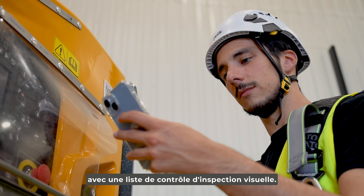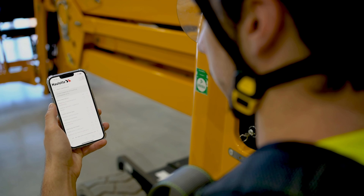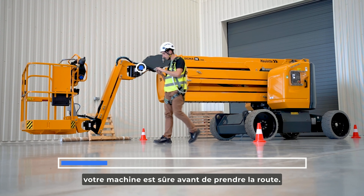Increase safety on the job site with a visual inspection checklist. This visual check helps you know if your machine is safe before driving.